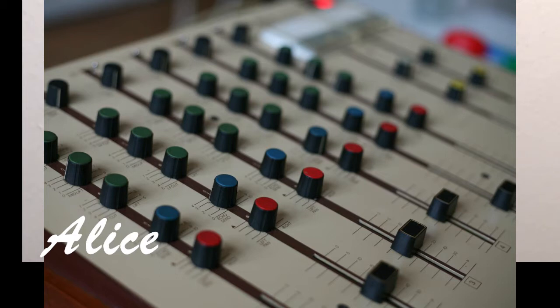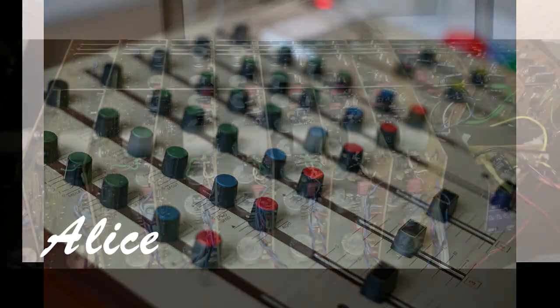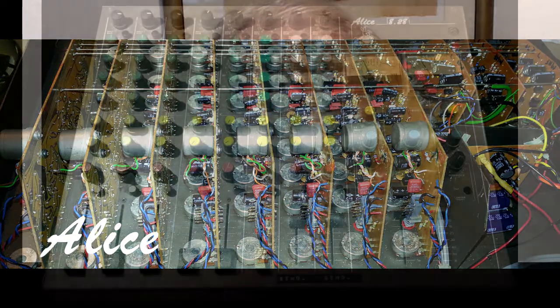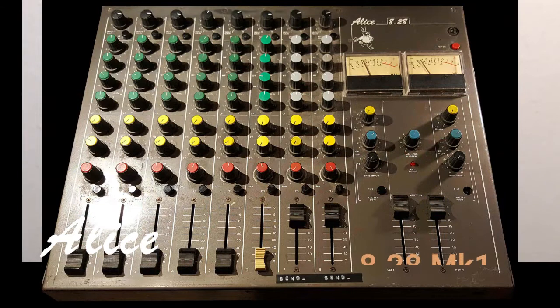Then at a design meeting, Eric, our production director, suggested that we'd got it all wrong. Our equipment was just too light. "Let's make them out of 1.2mm steel," he suggested, "so that people will know that they bought something." We upped the number of channels from 6 to 8 — the original AD62 was a six-channel mixer — and we called it the 828.